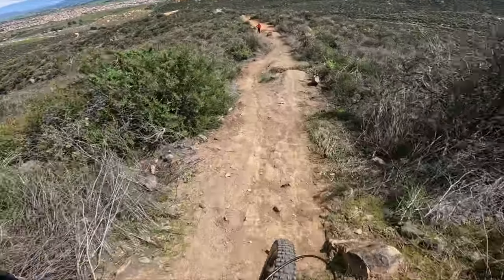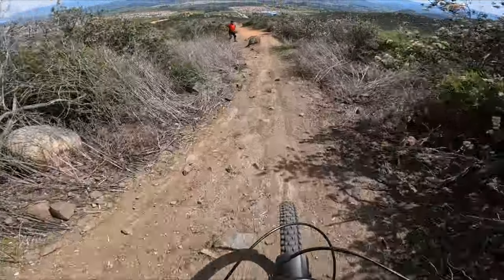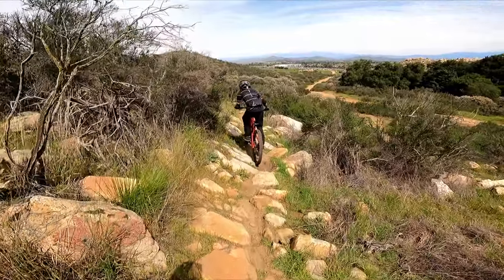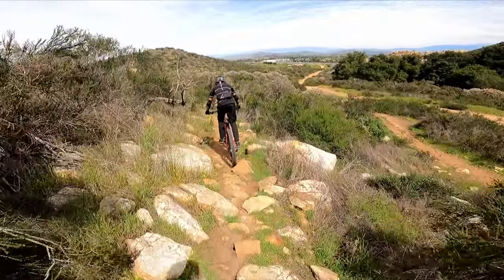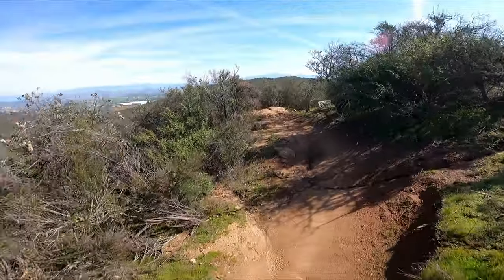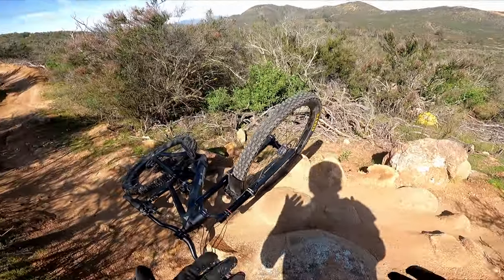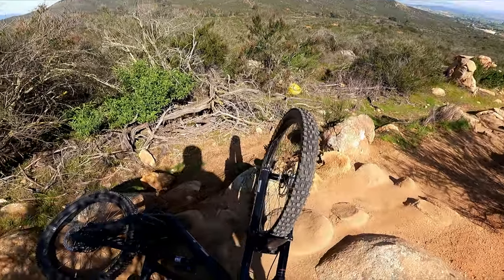Nice! Oh, and he made it! You made it! Well, the gloves definitely work.